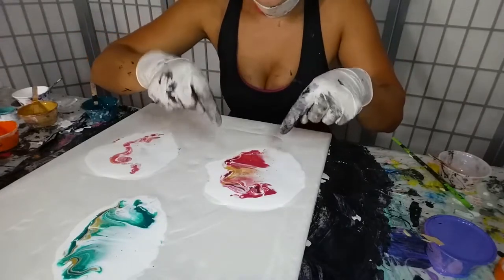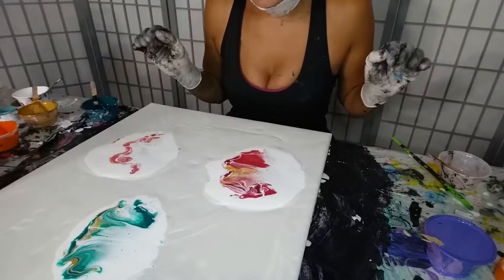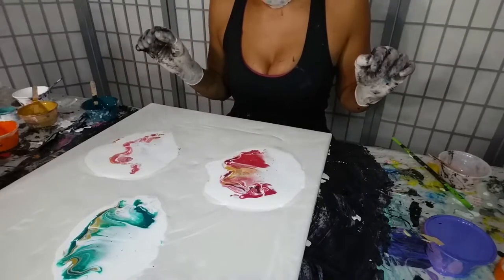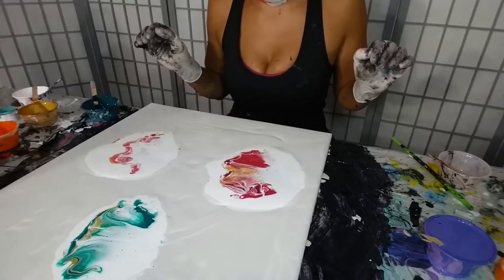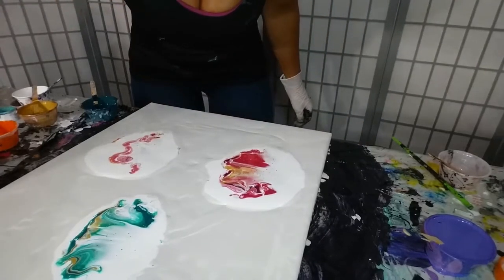I am totally liking this gold with the magenta — beautiful, gorgeous. Let's hope I don't mess this up really bad, because that would be a crying shame.